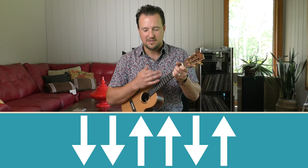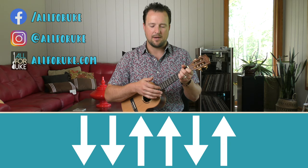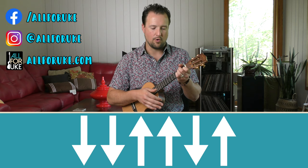which is down, down, up, up, down, up. So if you were to count that, it would be one, two, and, and, four, and.